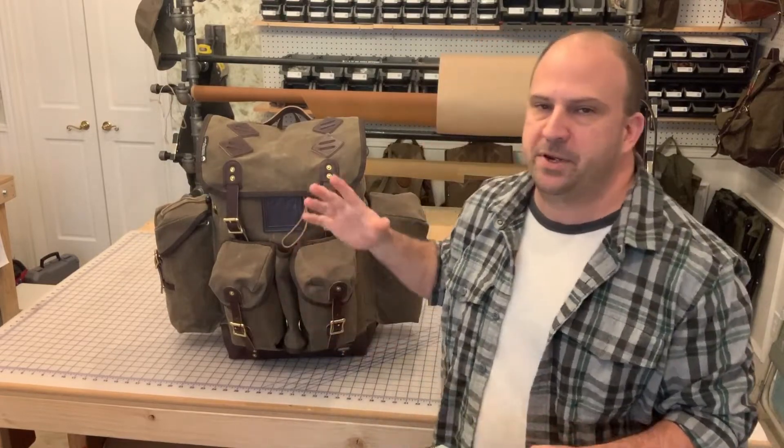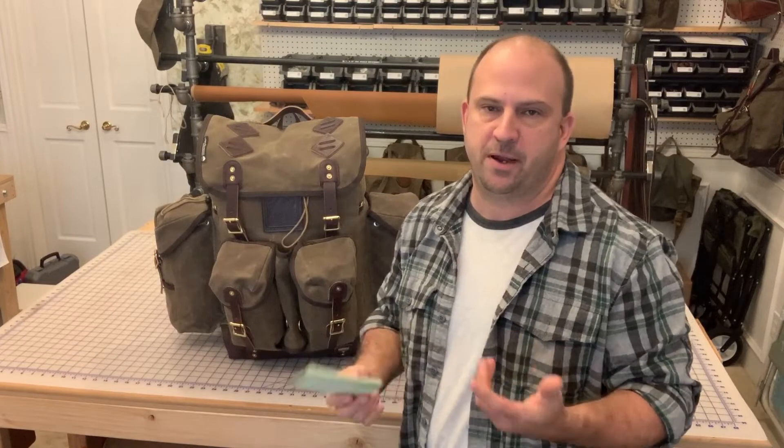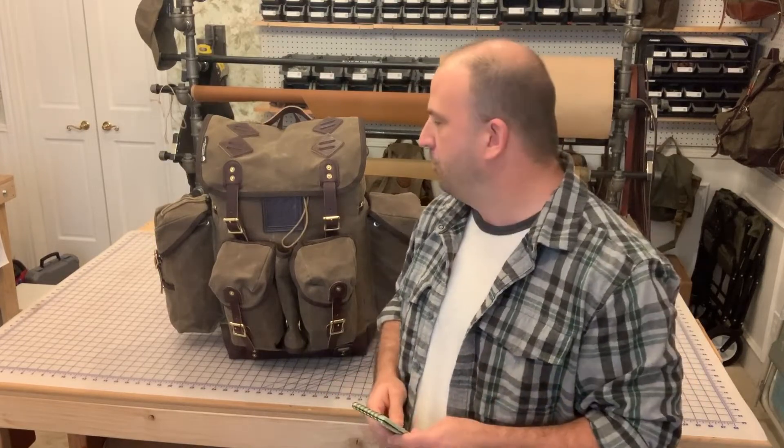Greetings from the Meandery Maker Workshop. I wanted to catch you up on a couple things — some things that are going to be coming up this year — but first and foremost I wanted to catch you up on this monster here, the newly redesigned Big 3-Day Pack, whose name will be changing as soon as I can come up with a name that's better than the new Big 3-Day Pack.